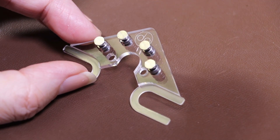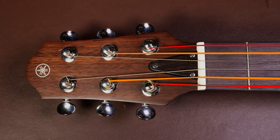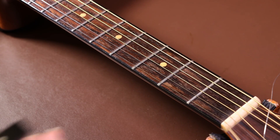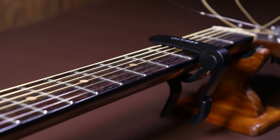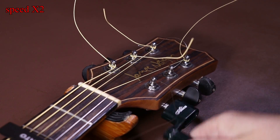Ideally this is a job you should do when you're changing the strings. However, in this case I'm going to just take off the top E string and the bottom E string, and loosen off the A string and the B string. I'll put a capo on to hold the strings into place, and then remove the top E and bottom E strings from the tuning posts.